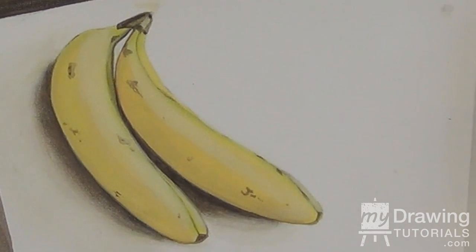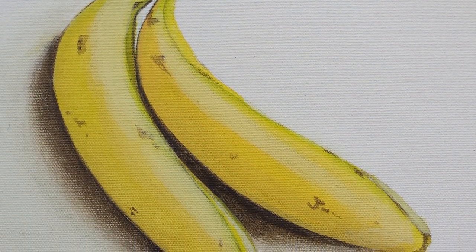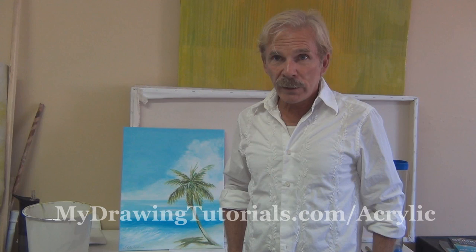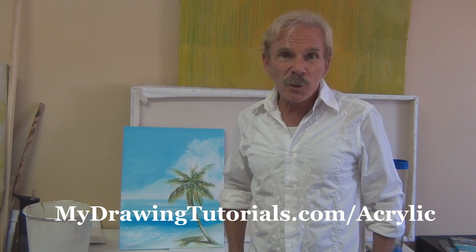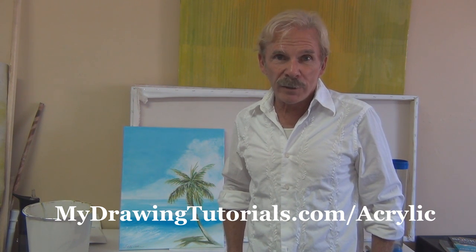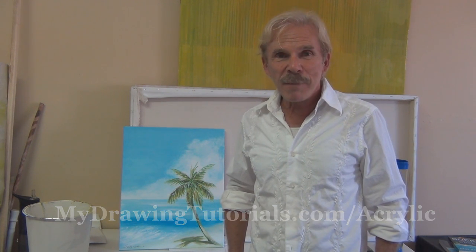Okay, that's it for the banana still life — I'm going to put my signature on it and call it a painting. Thank you for joining us today, I hope you enjoyed the experience of painting. For more acrylic painting tutorials, be sure to sign up for our newsletter — you can do so by going to the URL on the screen or clicking the link in the description. Until next time, happy painting!